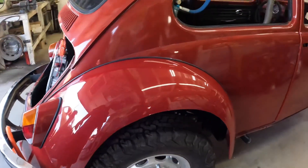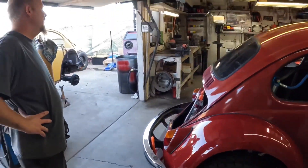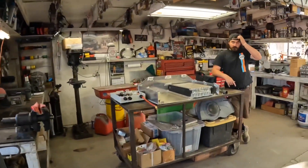Shout out to Live Action P for color matching our fiberglass fenders — these things look like steel on here. I'll hand it off to Kyle to give you a little overview of some stuff he's got going on.